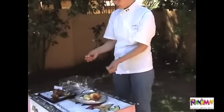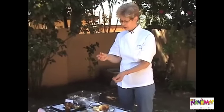Very nice, very fluffy. The aroma is also typical of a brioche.